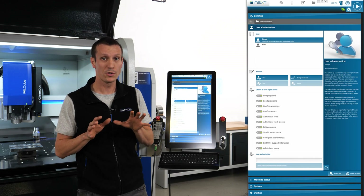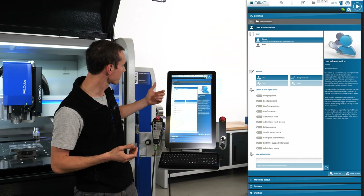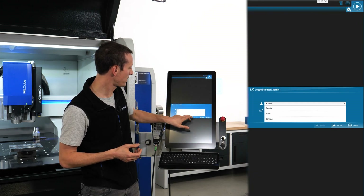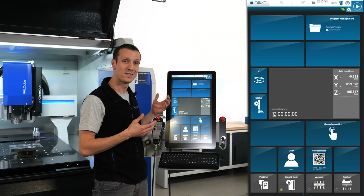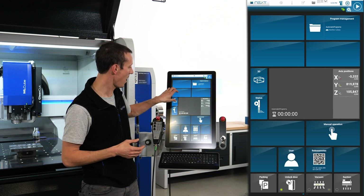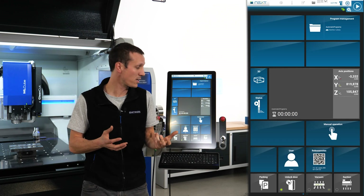The user now has two options. The first is to log in by clicking on User, selecting the name, and entering the password. As you can see, once logged in as Mark, the tiles have disappeared — I only have access to the functions set under my username.